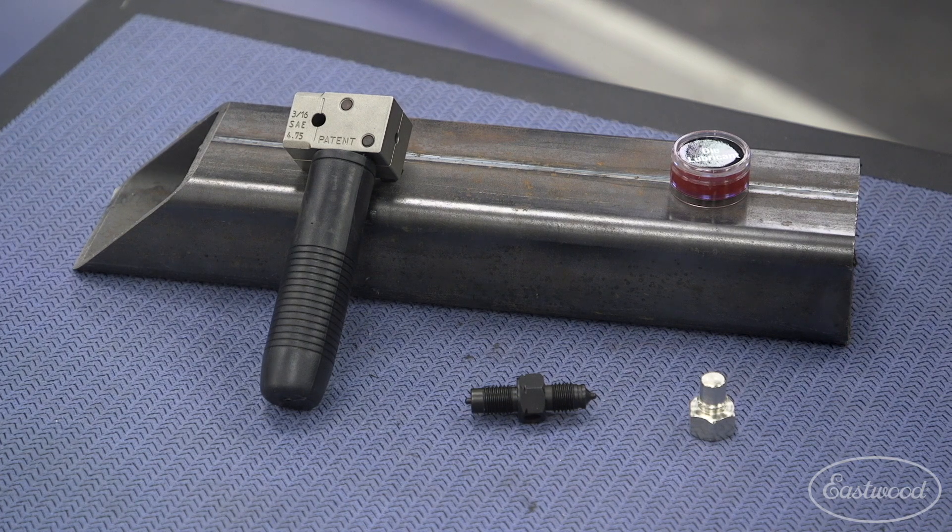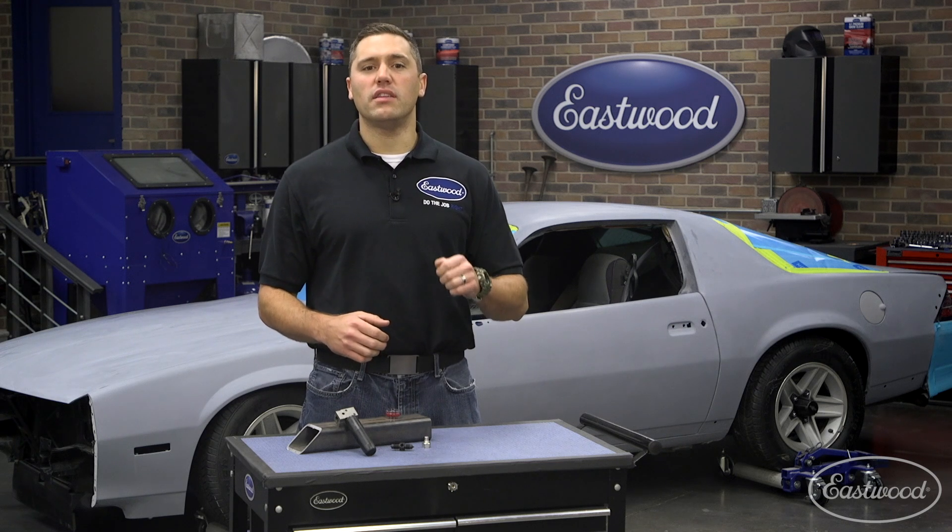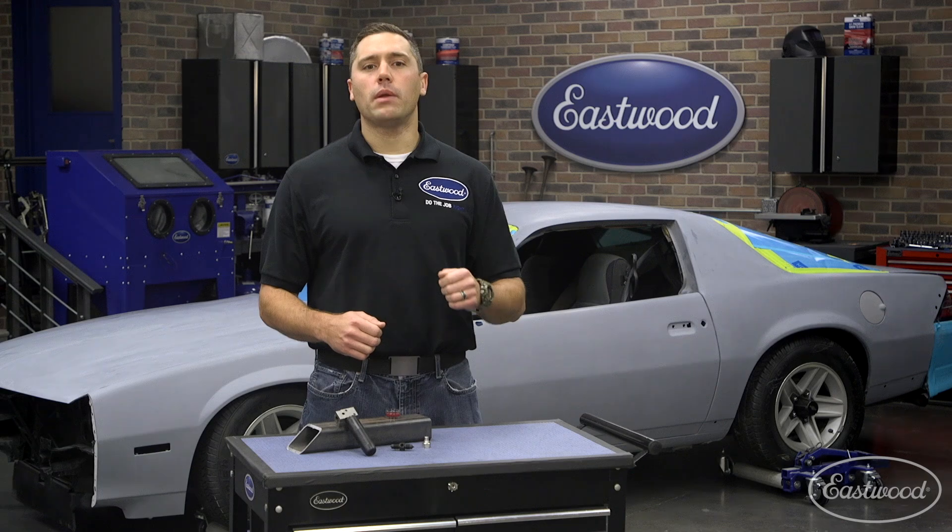In front of me today is just that — the Eastwood on-car flare tool. We've taken the error-free design from our turret flare tool and applied it into this hand-held unit. You'll be able to make perfect, repeatable double flares in one convenient package.